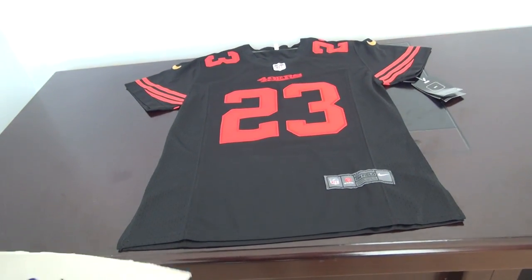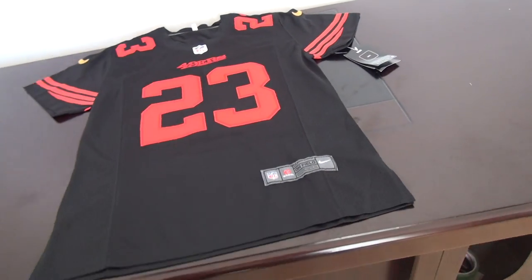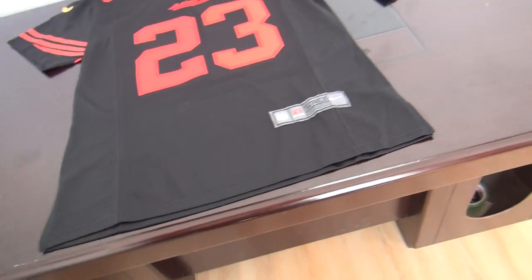Hey YouTube, this is Sandy, and this is my website. Today's review is for one kids jersey, number 23 from the 49ers. This one is kids size large.